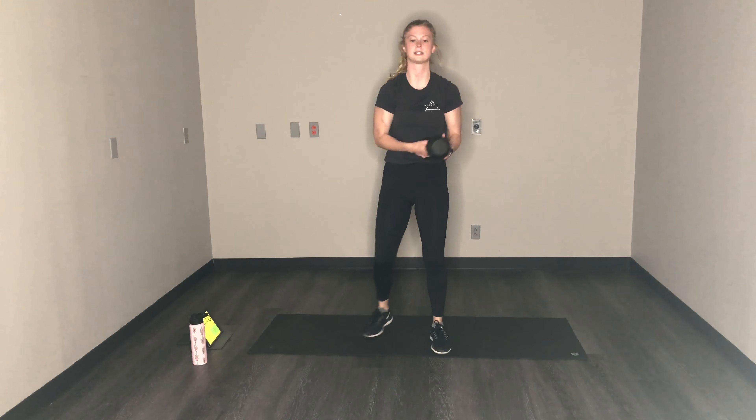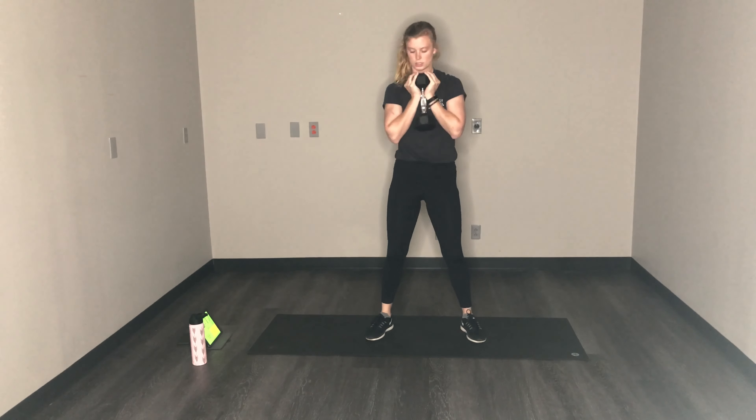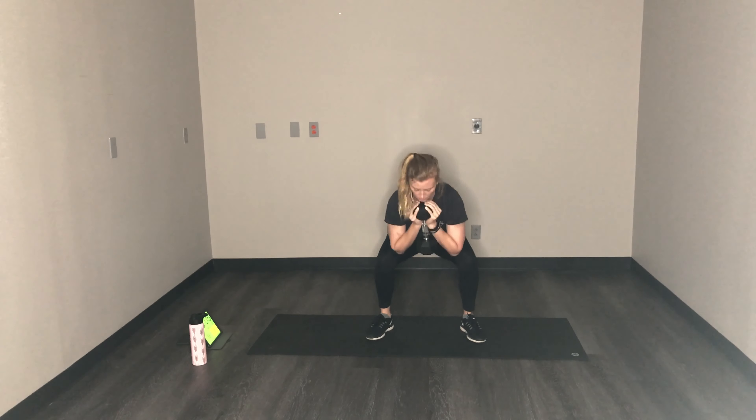All right, good job. We have goblet squats or dumbbell squats next, we're going to pair with swings. Squats first. Drop nice and low, drive through those heels to get up, knees don't go past the toes. We're going to pair this with swinging. You got 10 more seconds here.